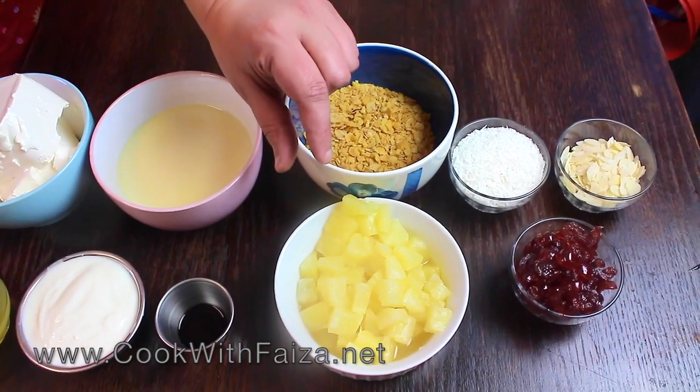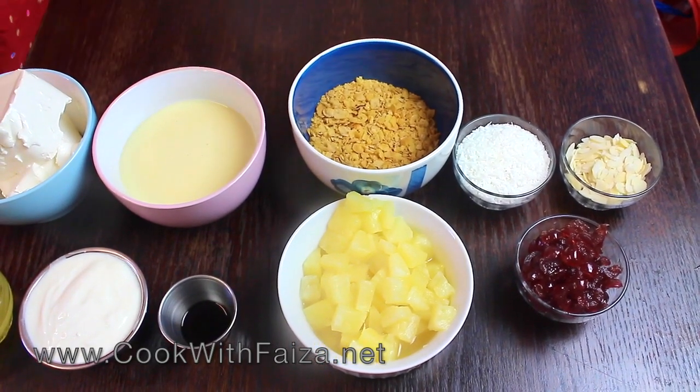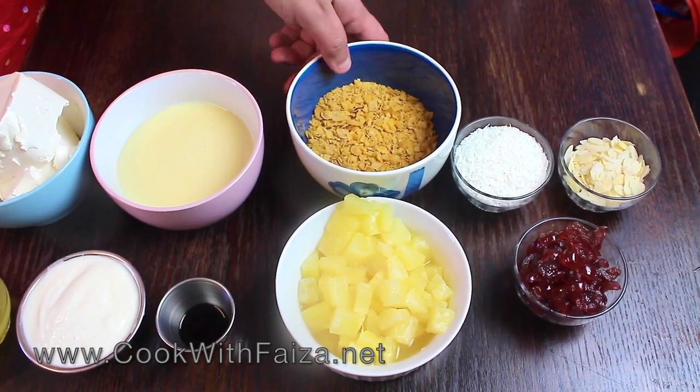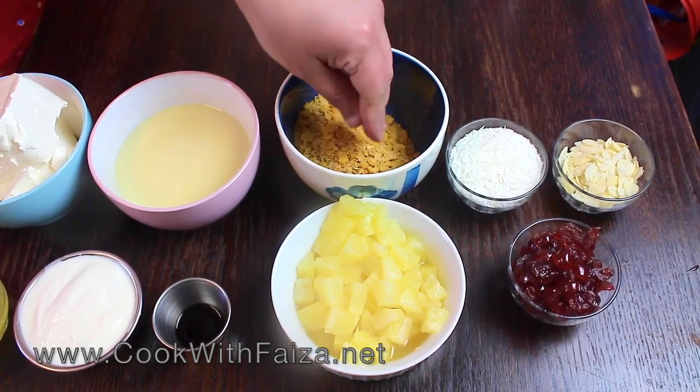You can cut the pineapple a little bit, glazed cherry, corn flakes, cereal — you can use any of your favorite products. I am using corn flakes and I have crushed them with my hands.